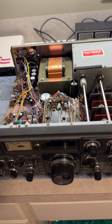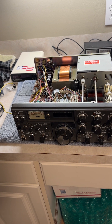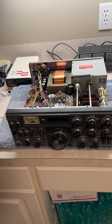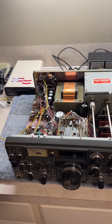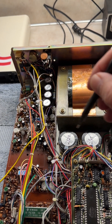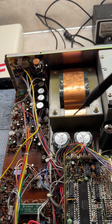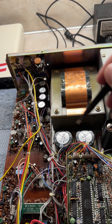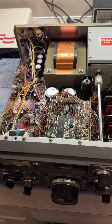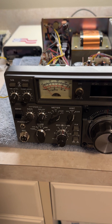Today, another video on a Kenwood hybrid high voltage capacitor replacement. This is a TS-830S. All these hybrids are the same where they have these HV caps, two of them. And this is really important to change out. This radio was great, but you could tell on the high voltage it was sagging quite a bit.